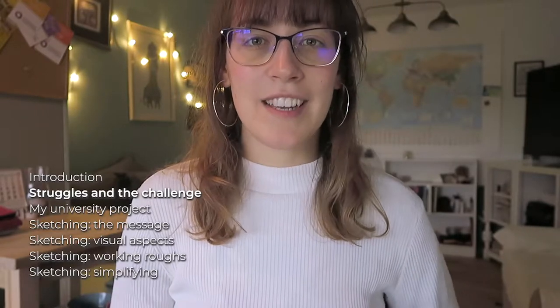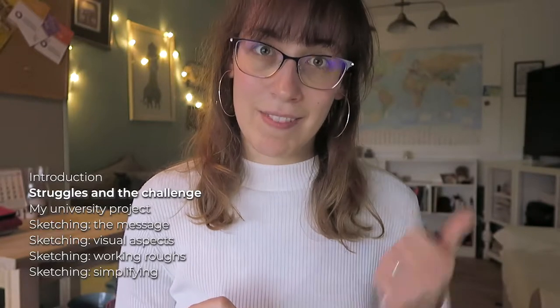On this video I'm going to talk about sketching ideas and the methods I use on my graphic design projects. If you have seen my previous videos you will know that I recently started a design challenge, which is creating 10 design projects in 20 weeks, starting last week.